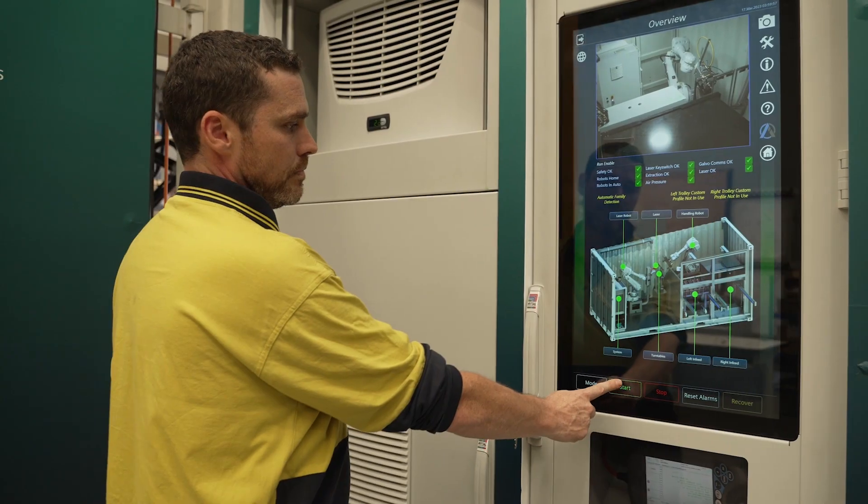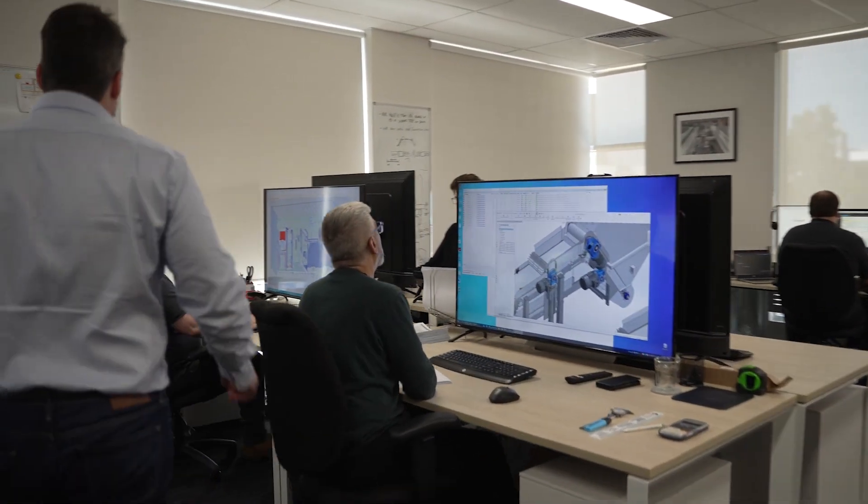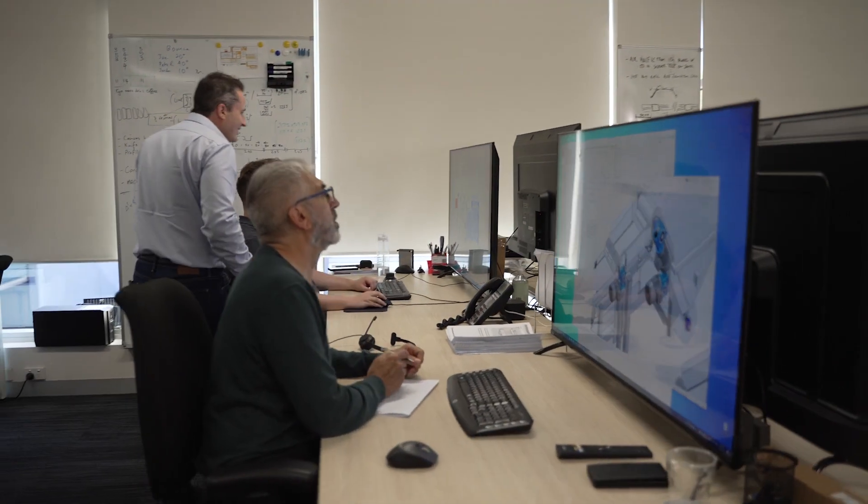The design of the machine makes it very easy for people with different skill sets to interact with the equipment. One of the problems we have in industry is that equipment is often complex to interact with, and Automation Innovation have taken that into consideration when designing this machine.